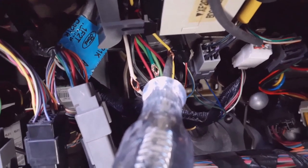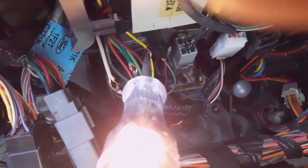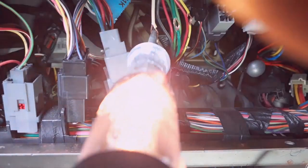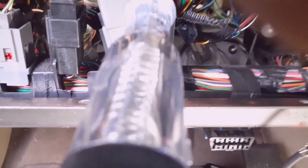The accessory wire — touch the test light to the middle point. It's just like ignition but when you start it, accessory is going to go out, cut out, and then cut back on. Watch the test light bulb — see it goes out and comes back on. Accessory is different from ignition — ignition stays on and doesn't cut out when you crank the engine.